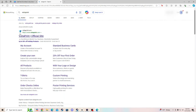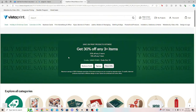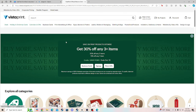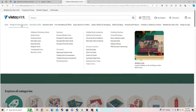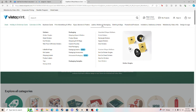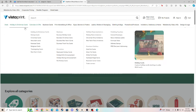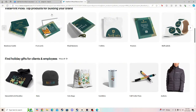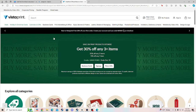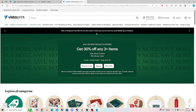VistaPrint often runs sales, so keep an eye out. They have so many options: business cards, labels, custom stickers — round, rectangular — Christmas cards, calendars, fridge magnets, stamps, letterheads, food packaging, custom pouches, and more. It's really helpful for building your brand and getting customized packaging, especially when starting a business. I find VistaPrint a really good, affordable option for custom branded items.